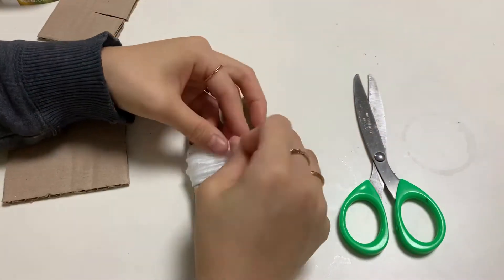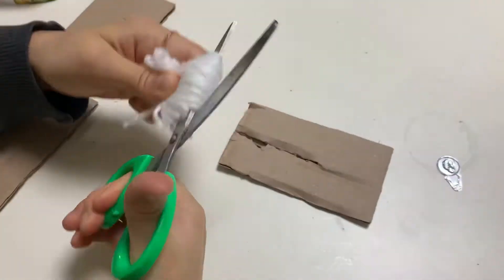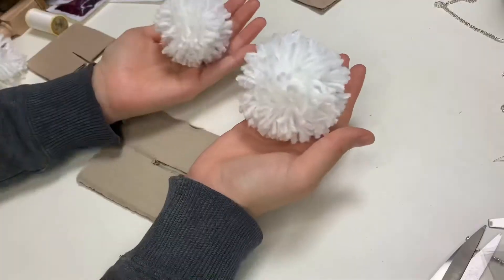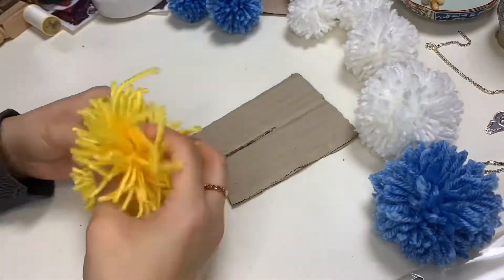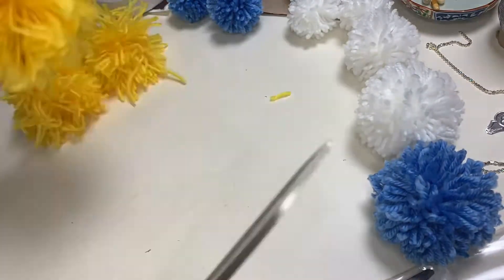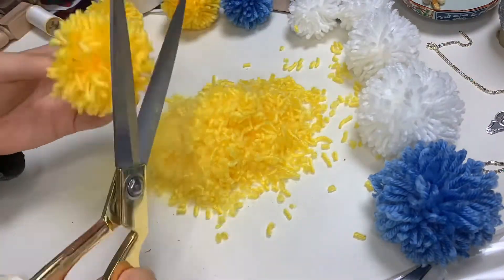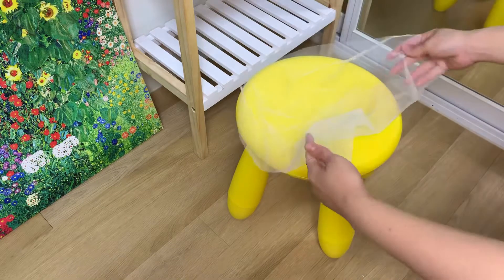Once you're satisfied, tie in the middle three times and cut the wool at both ends. To make it rounder you need to give it a haircut — and I'm telling you guys, this will take most of your time, just cutting all the extra yarn to make them round and even. I ended up making 30 of them in different sizes.